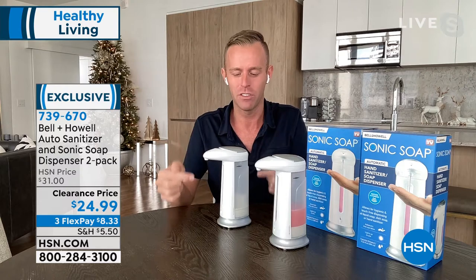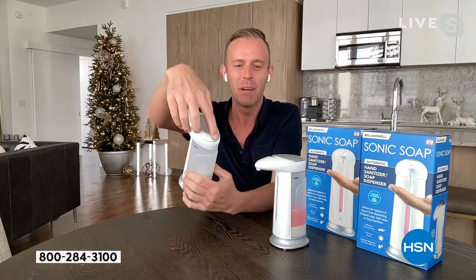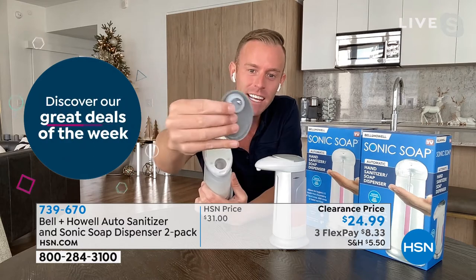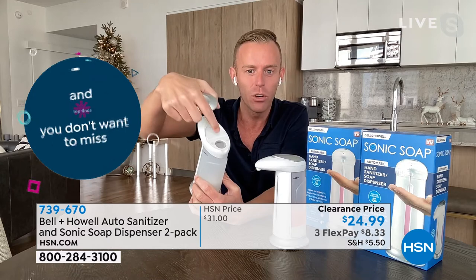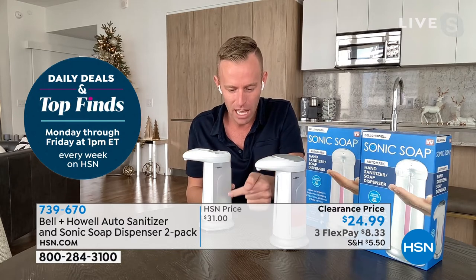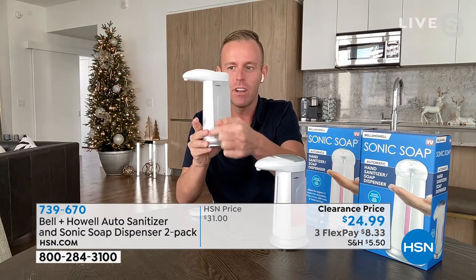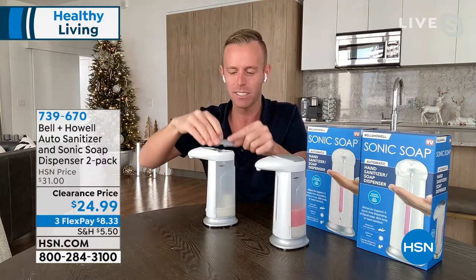This one is empty so nothing's going to come out. But I want to show you — you actually fill it from the very top. There's a cap that comes off, the silver cap at the top. And then it has this silicone rubber stopper that goes into that hole to completely seal it. When it's on your countertop, it's like those restaurants — first in, first out. So as you put soap in, it goes down to the bottom, pumps down, and then pumps right back up out of the top.